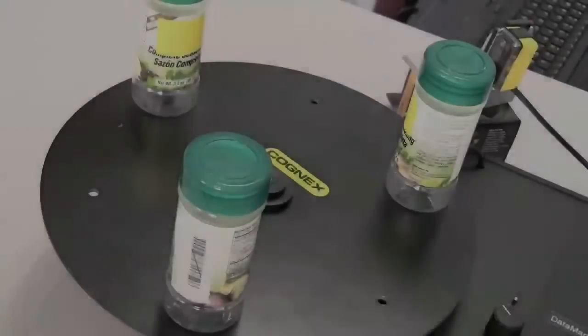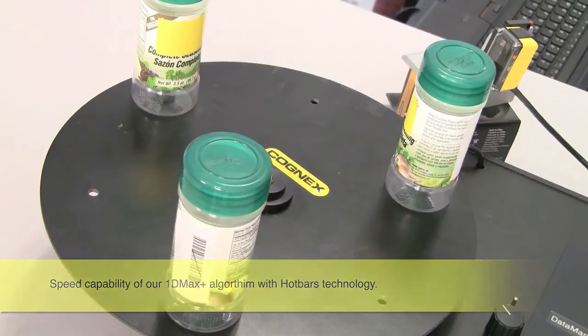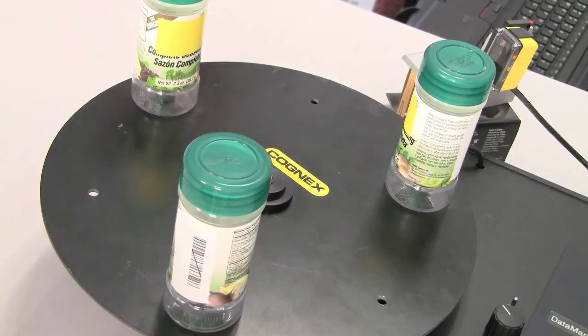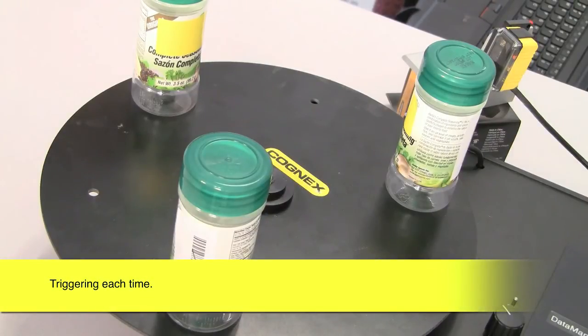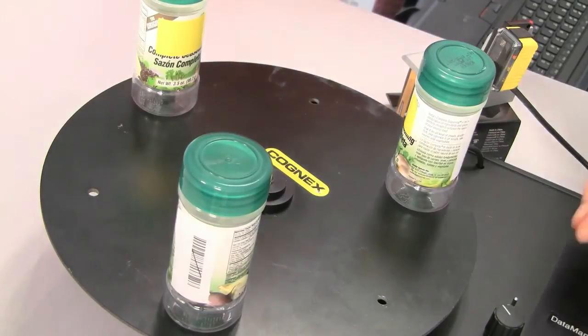I'd like to show you a couple of demonstrations highlighting the power of Hotbars and the speed these readers can handle. I want to show the speed capabilities of the Dataman 50L — mainly the power of Hotbars and 1D Max Plus. We have a demonstration where we're spinning a barcode at very high speeds, triggering every time, and recording the total number of triggers versus total number of reads. I'll put my hand in front of it to show we're counting triggers and calculating no-reads. Fair warning — it's going to get a little loud.